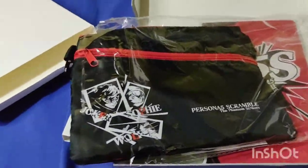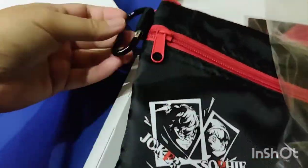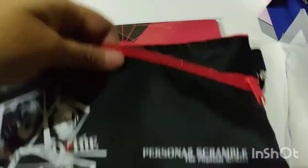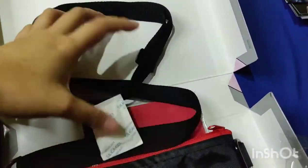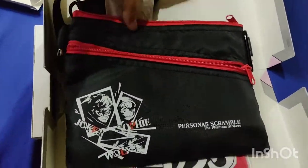So now we're going to go ahead and check the pouch. There are notes inside here. Let's see the other one. This is the sling bag — it's a small sling bag.